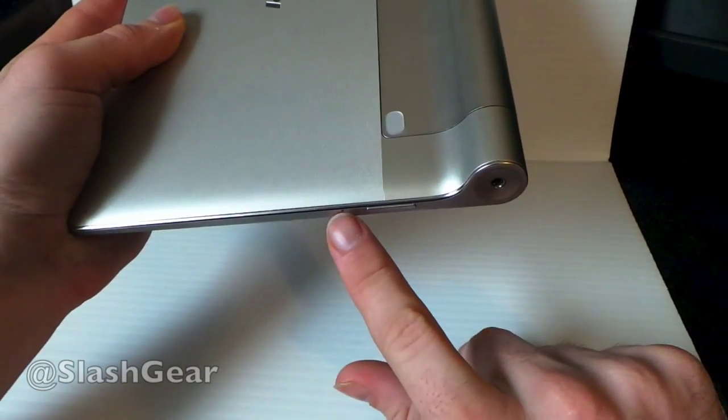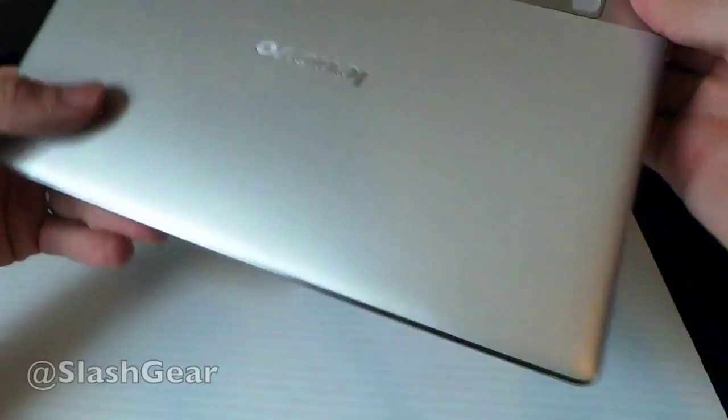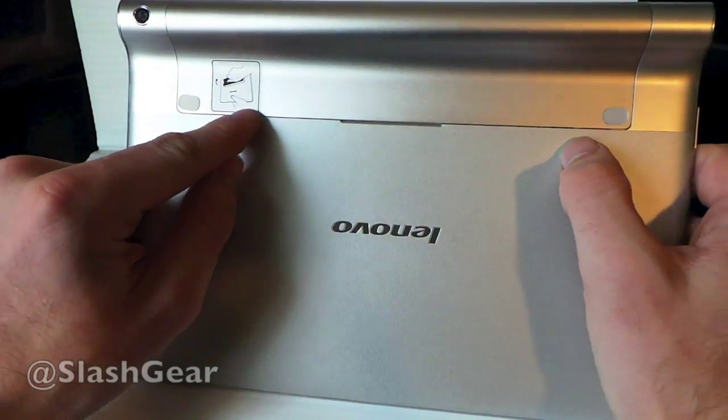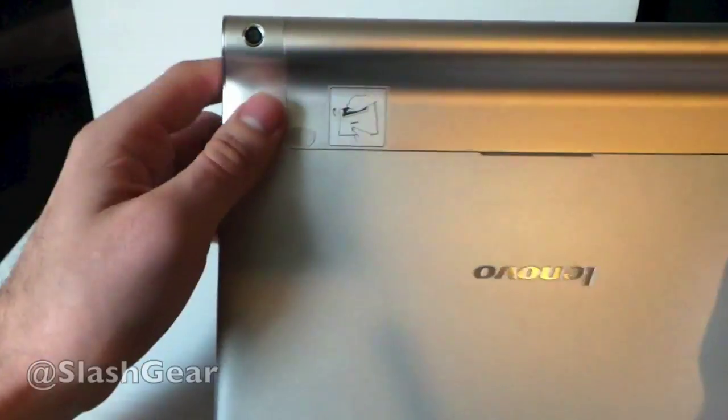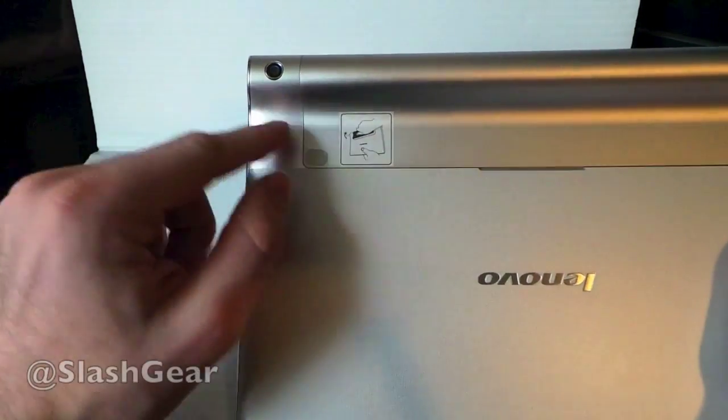Right here we have a single microphone hole as well as the volume buttons up and down. Along the back you have a tab that folds up, with a couple of bumpers. There's also a sticker here with basic instructions for pulling it up. Here you have a single back-facing camera, 5 megapixels without an LED flash.